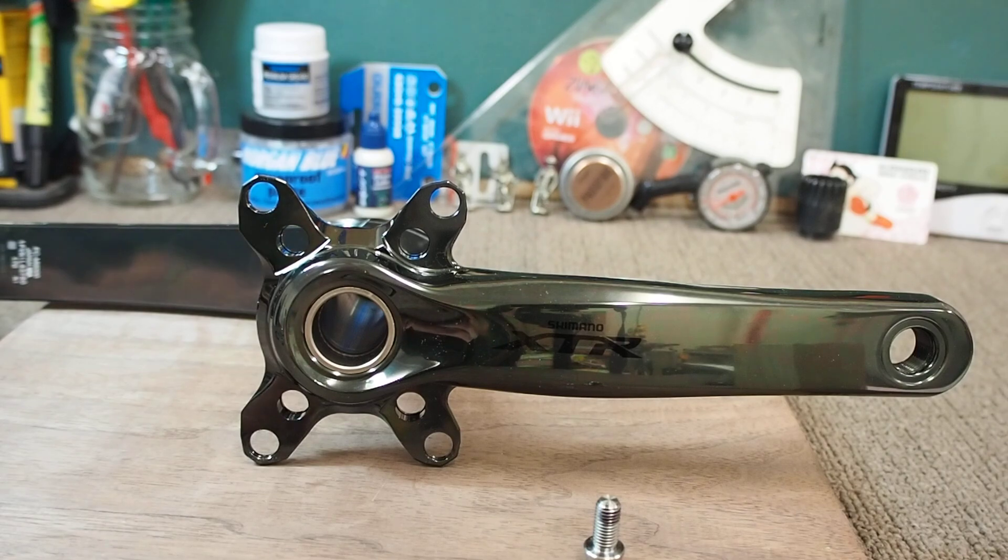I'm just a bit disappointed in this crankset, because it's potentially up to a $500 crankset depending where you buy it in the world. I picked it up for $200 thinking it would be an upgrade from the 5100, which is about 800 to 900 grams with the chainring.